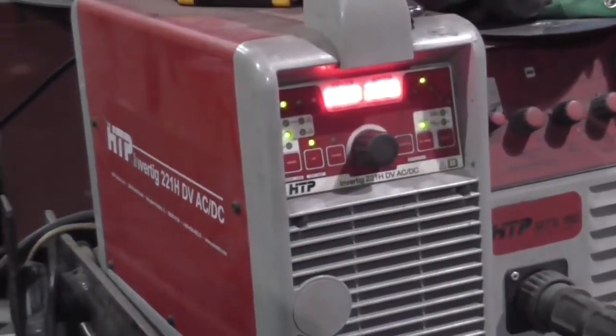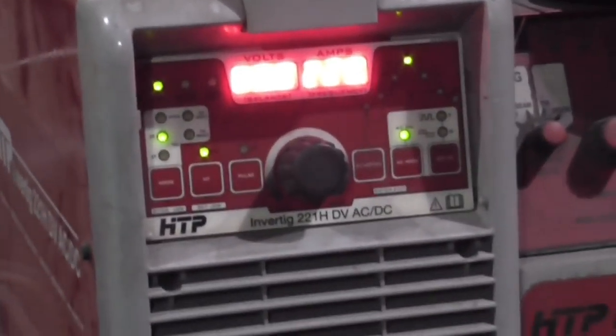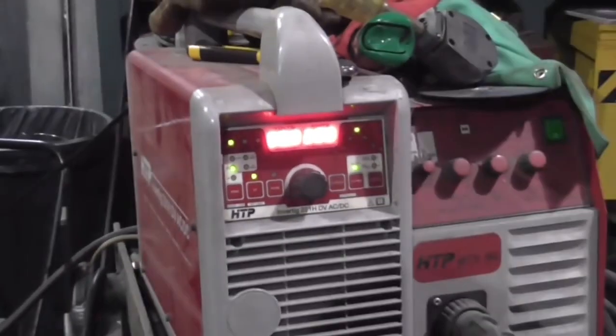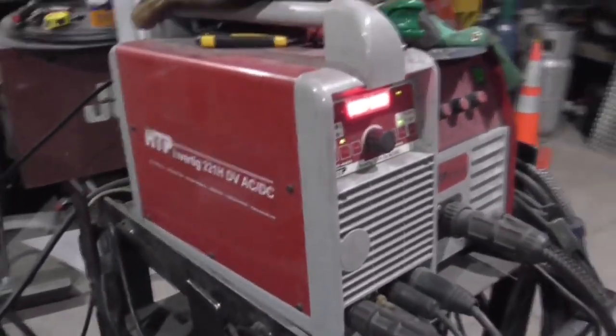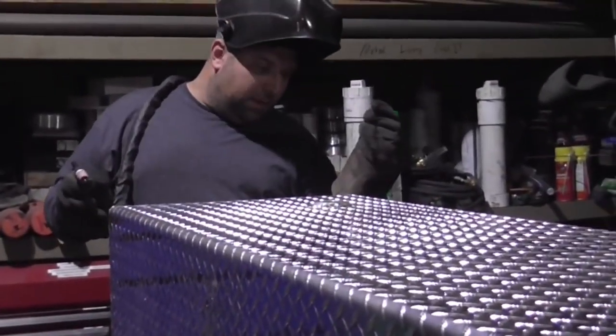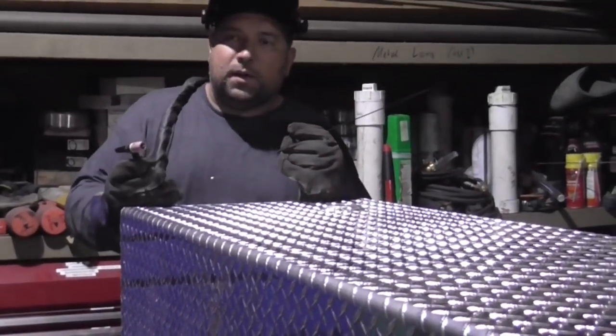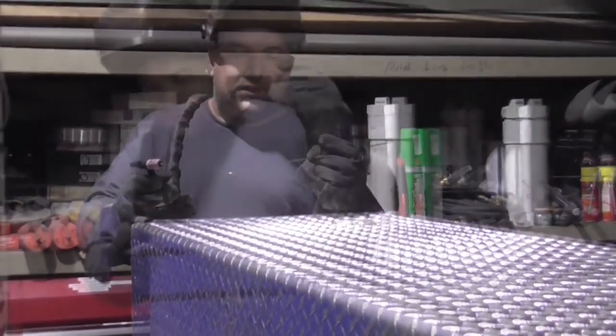This is my HTP-221 dual voltage. I've had this machine for over seven years, out on countless jobs, and now most of the time it's spending its life in the shop. To fix the leaks on this tank - this was our spool gun welder, no pulse - we're using the HTP-221 dual voltage.